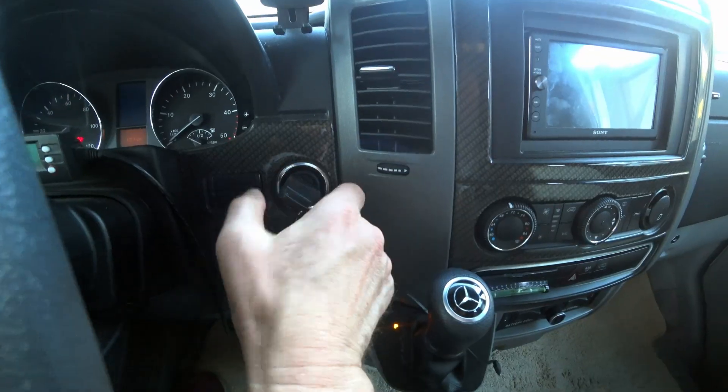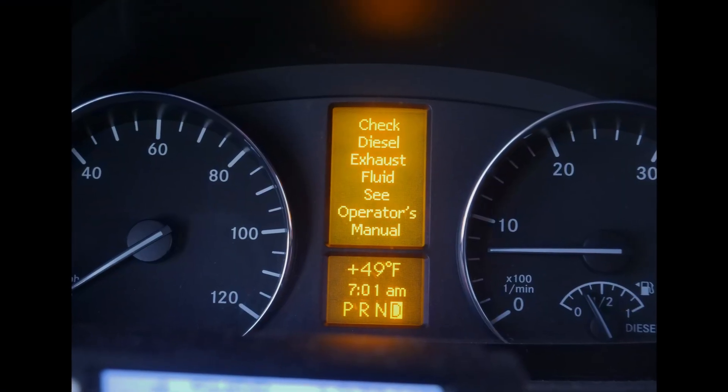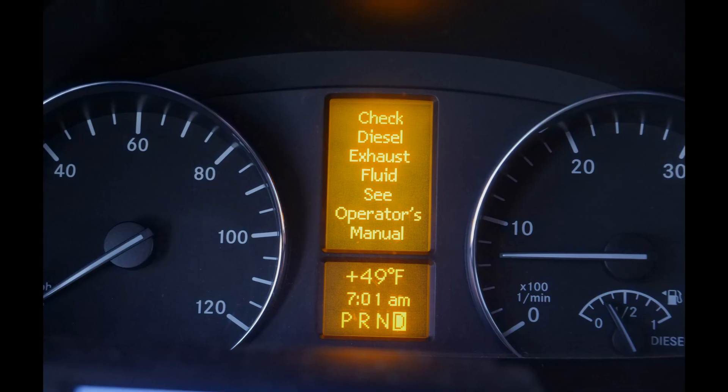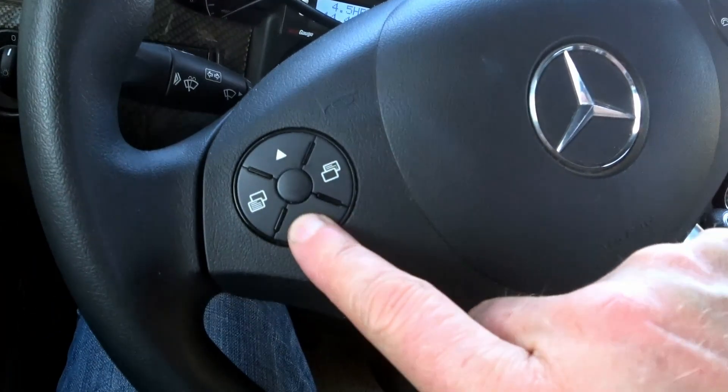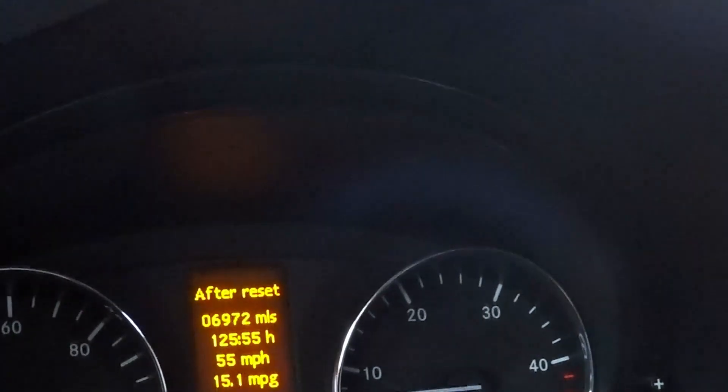If you don't refill at 5,000 miles, you can drive a little further. That warning message appeared to me after about 6,700 miles from a full tank, so at the 5,000-mile point I could have put more in but didn't. I've now driven another 300 miles past that warning and it's still fine — just clear it by pushing that down and you can continue to go.